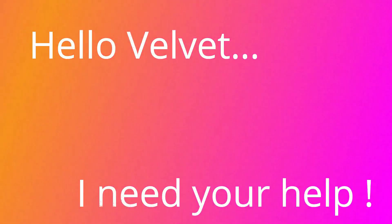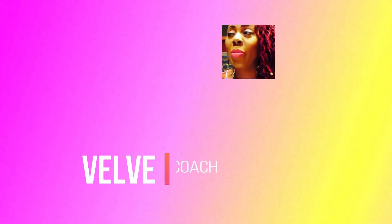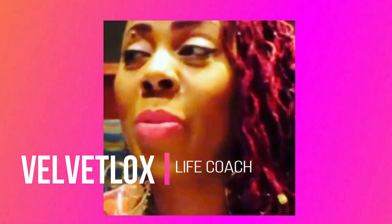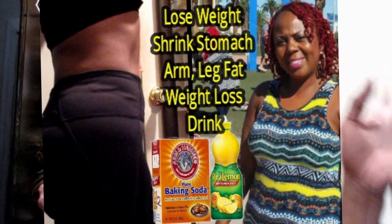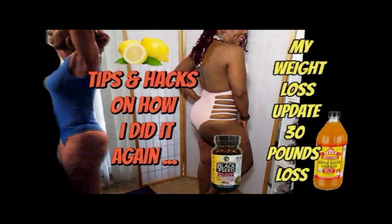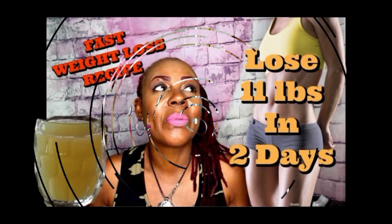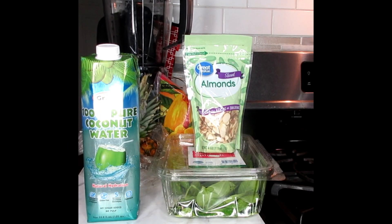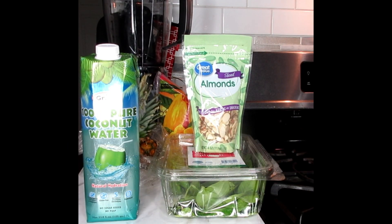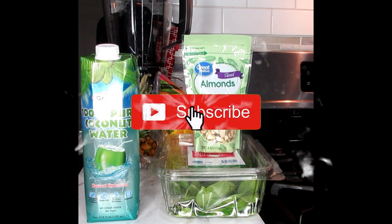Hello, welcome loyalty squad! This is Velvet Locks, back at you with another weight loss drink — a powerful fat burning weight loss drink for you guys today.